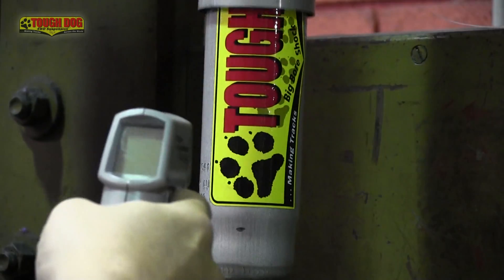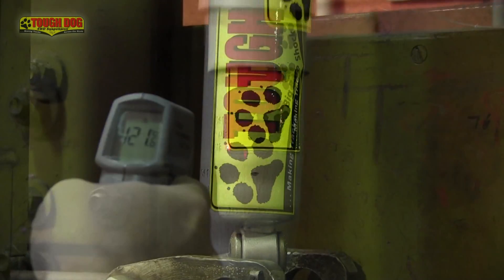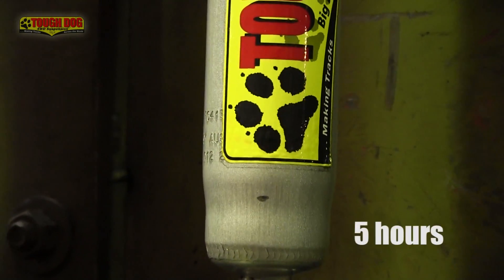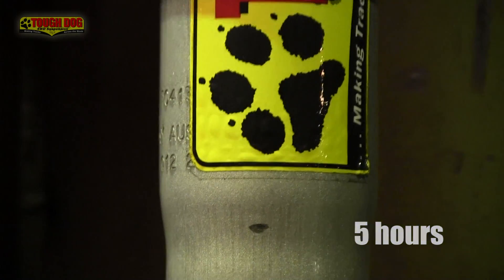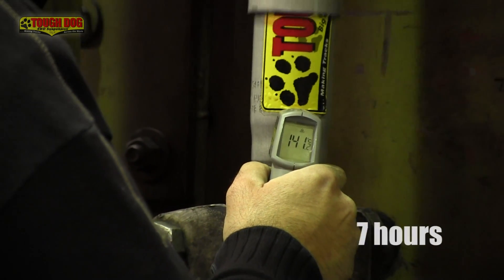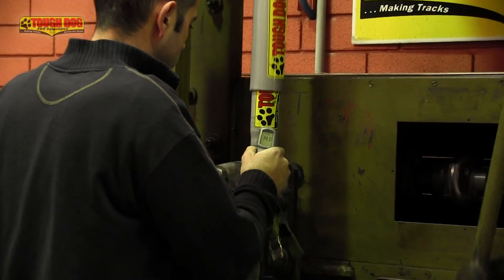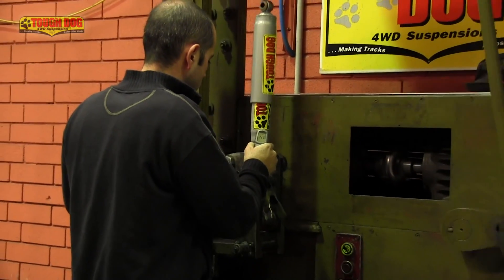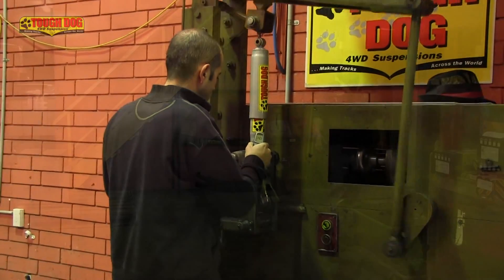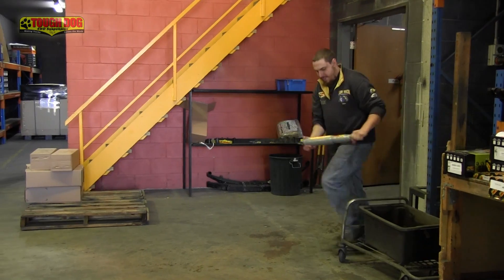So now that we know what makes these foam cells so special, let's really put them to the test. We want to bust this myth about foam cell shocks once and for all. To do this, we put a random Tough Dog foam cell on the shock dyno and specially marked it so we can see that it's the same shock when we slice it open. Then we ran it continuously until we reached the point where the external temperature of the shock was well in excess of 120 degrees Celsius. After allowing the shock to cool, we cut it open to see if the foam cell inside had suffered from any form of degradation or deterioration due to the enormous temperatures it endured.